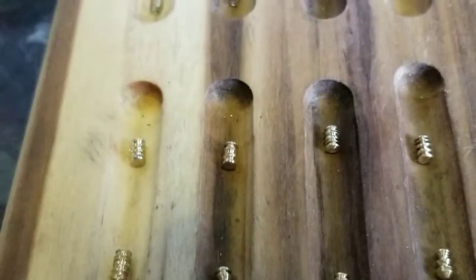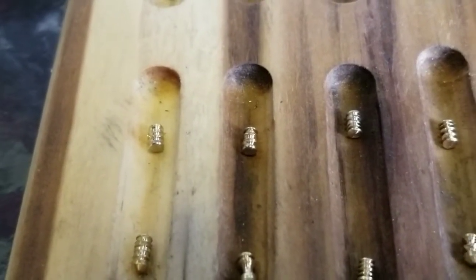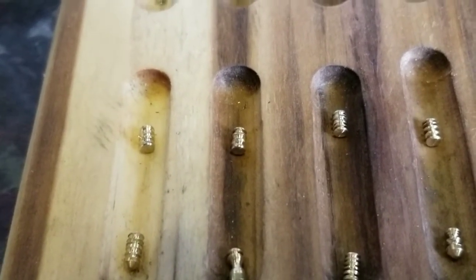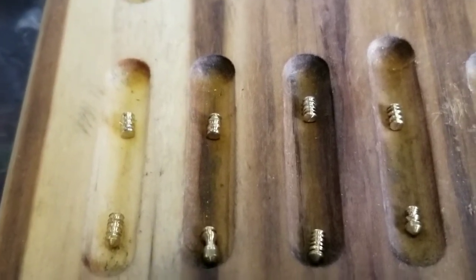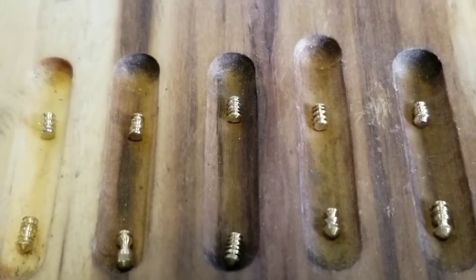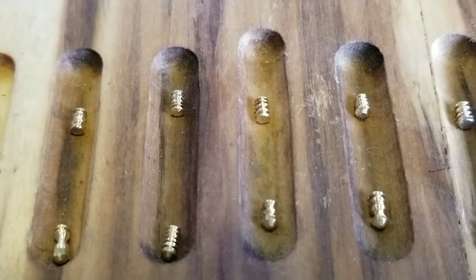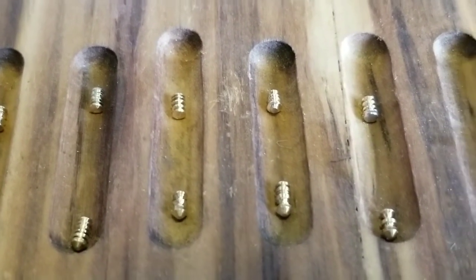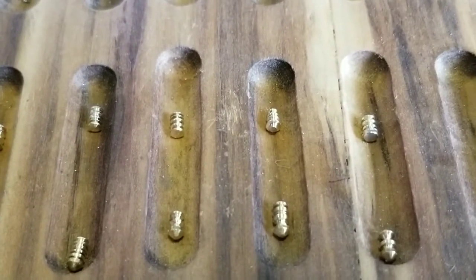Then we get to the top pins: totally serrated pin on top, number one and two. You can see the spaces in between — they're all different. It's hard to see the depth in them but they've got some deep grooves. Another totally serrated pin, and another serrated pin of a different kind.